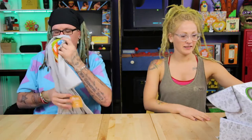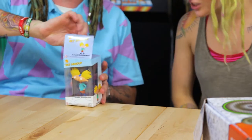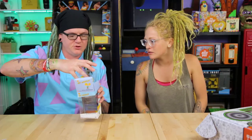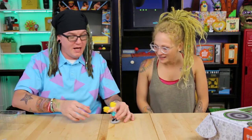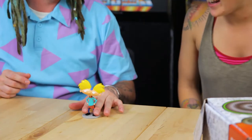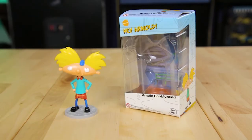Next up is an Arnold Pop Vinyl — this is awesome! It looks like a bobblehead, his head is wobbling around. He'll go right next to the Reptar Pop Vinyl that we have. I'm so happy — I might even mount him in my car with a little sticker on the bottom, because an Arnold bobblehead will make me happy every time I'm driving.